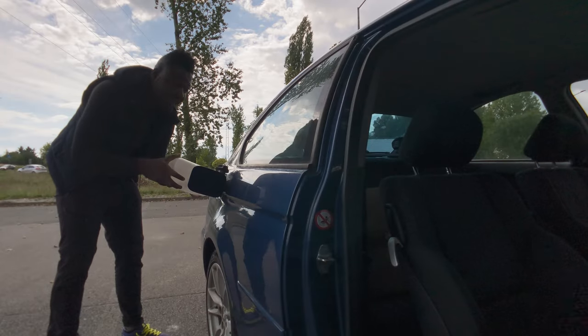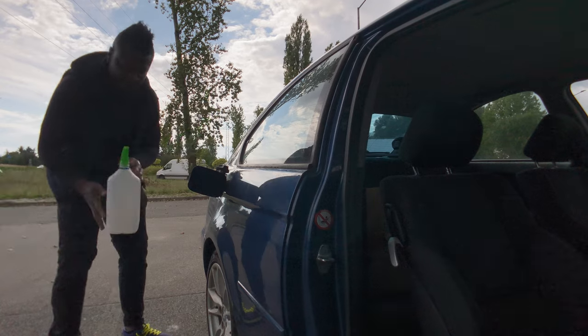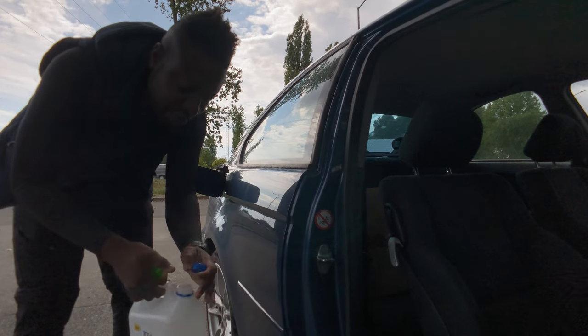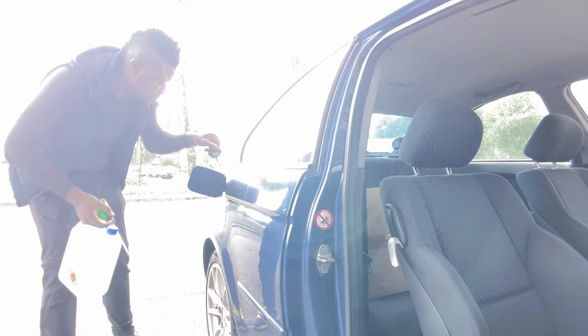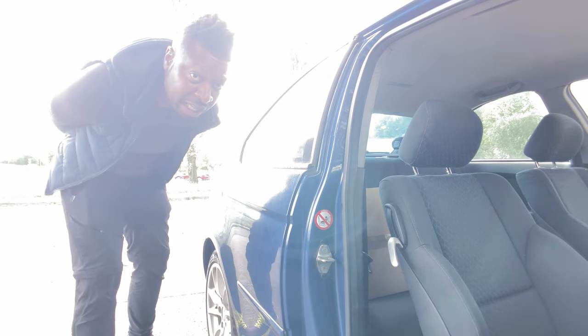Just pour it in, keep pouring until it's empty — and I believe that's all there is to it. Cover the lid up. Time for a spin around town, and let me just show you how powerful this stuff is.